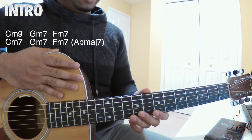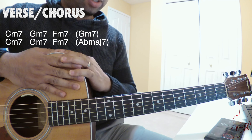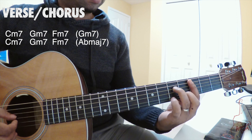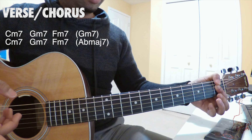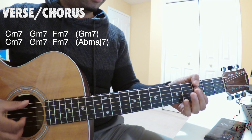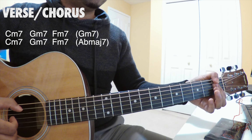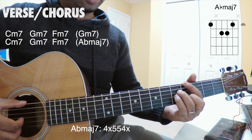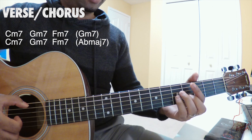The verse has the same chords as the intro: C minor 7, G minor 7, and F minor 7. Right before they go back to the C minor 7, they play that G minor 7 real quick, then go back. And right before they continue the verse, they play an F minor 7 and A flat major 7 really quick.